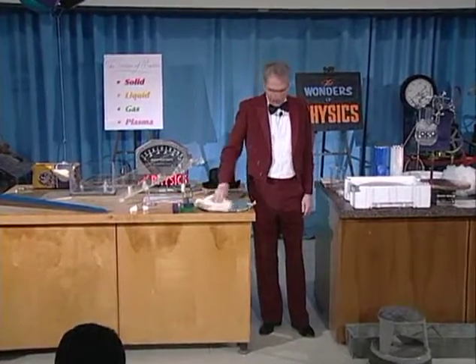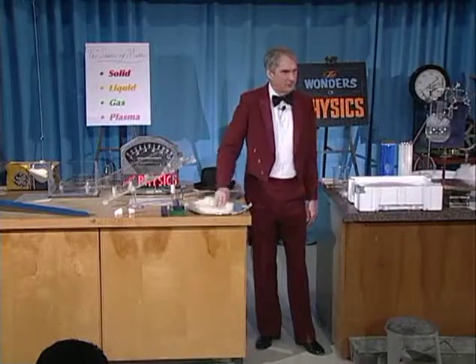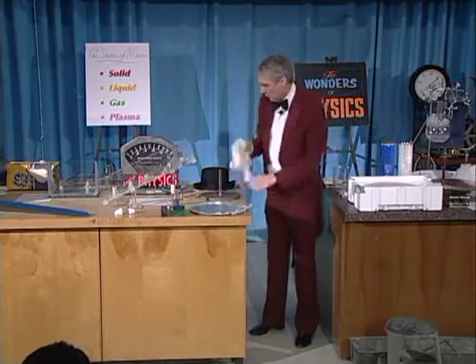You've probably all had the experience of petting a cat and then walking across the room and touching the doorknob and getting a spark. You done that? That's right — it's static electricity, and that's sort of what we're going to do here, except in a little bit different way.